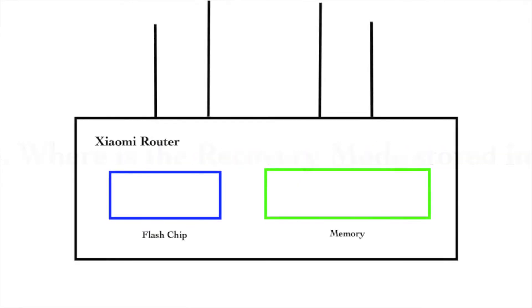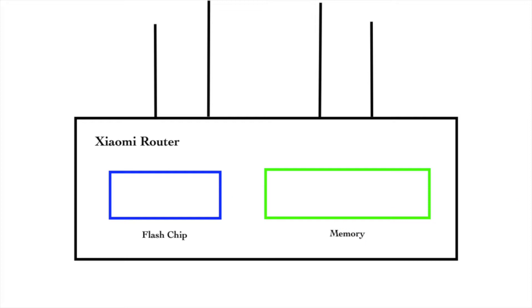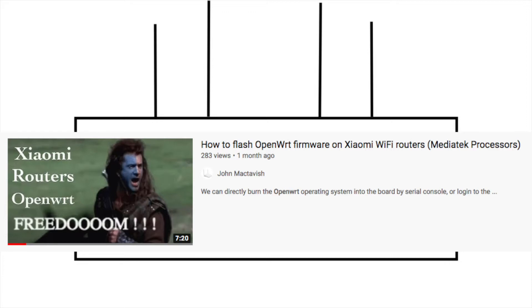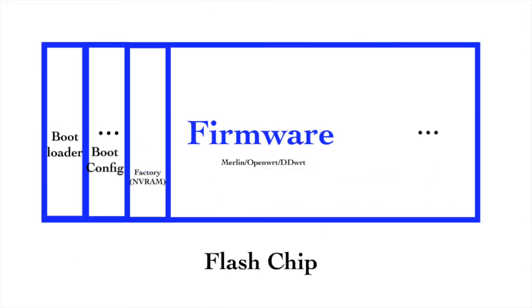Before talking about the recovery mode, we need to first talk about the flash chip, because the recovery function is stored on the flash chip. The flash chip is like the hard drive on our laptop, but it's read-only most of the time. It has multiple partitions and different files are stored on different partitions. Usually it has a bootloader partition, factory partition, firmware partition, and some other partitions. The recovery function is stored in one of these partitions.